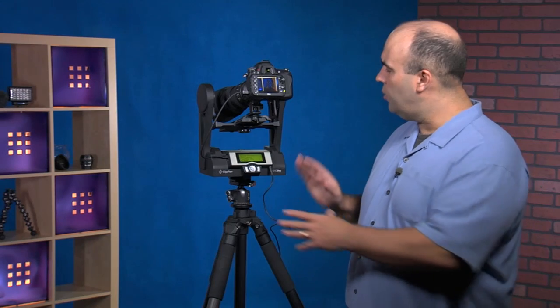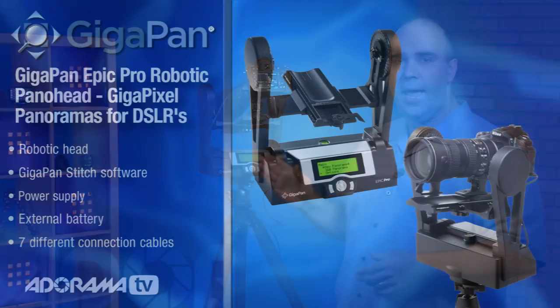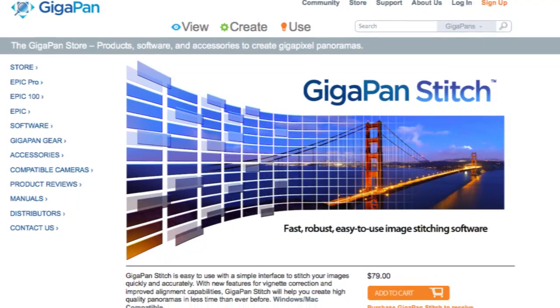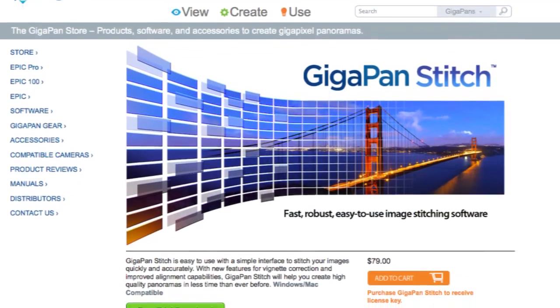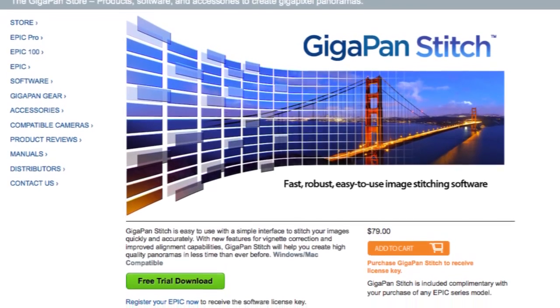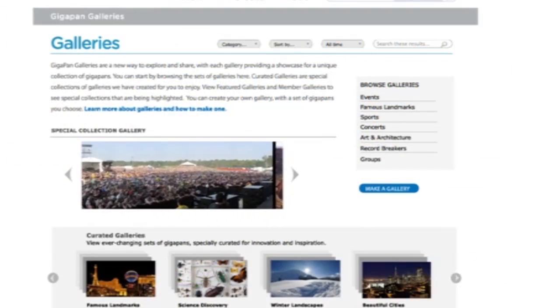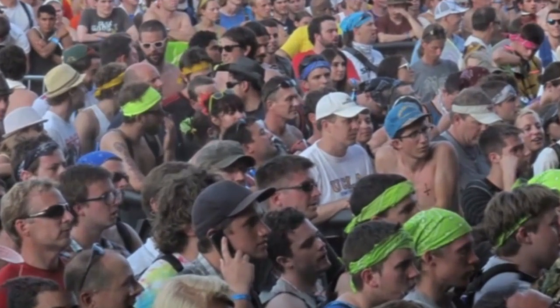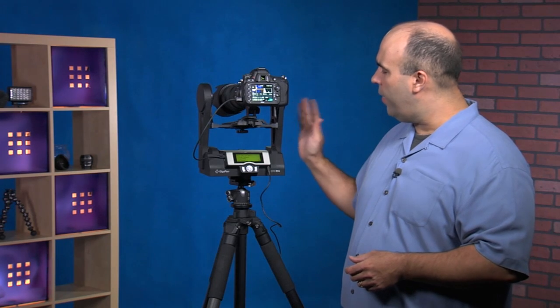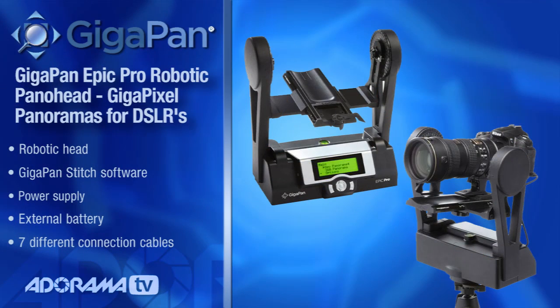Let's walk through what's in the box. You get the head, the GigaPan Stitch software — we're going to do a detailed review in a future episode where we put some pictures together and show how to merge them, including tagging and social integration with Facebook and the ability to brand with your logos. Besides the software and the head, you get the power supply, the external battery, and seven different connection cables which work well for most cameras.